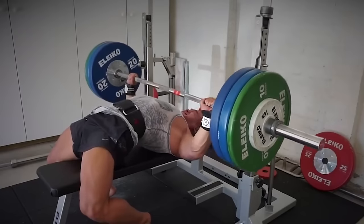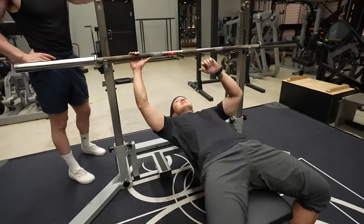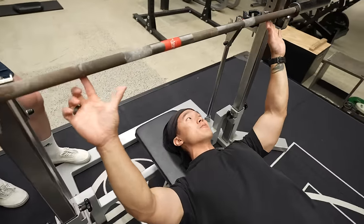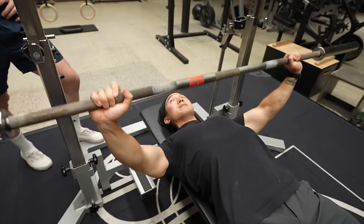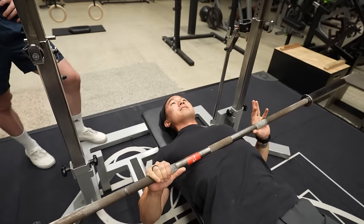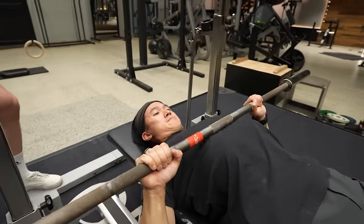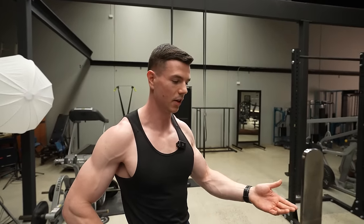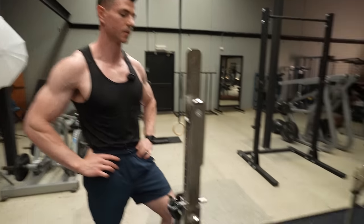I've bench pressed 150 kilos before, which is more than double body weight at the time. But it was with a big powerlifter arch — a perfectly legal powerlifter arch — and a grip with my nose-picking finger on the ring out here, and the range of motion was very short. It's impressive, it's a lot of weight. But I think there's something cooler about doing it in a more honest way, when you actually travel the bar through some kind of range of motion. It's that whole getting more out of less weight. If you can make 60 or 80 kilos feel like a hundred, especially if the goal is building muscle, that does make a lot of sense.